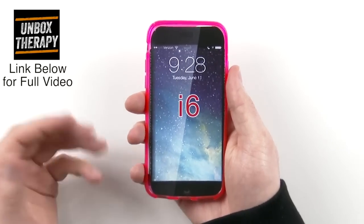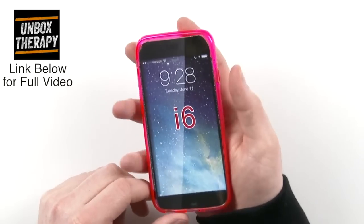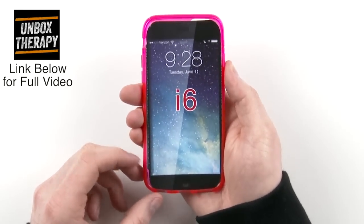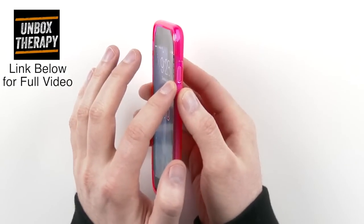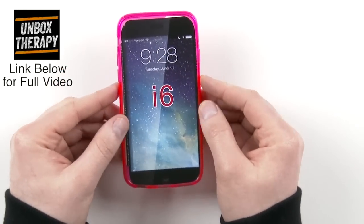For the first time this is actually being held and looked at by a person. Right off the bat you can see the power button is now located on the side, where it would regularly be on the top of the iPhone. It has been moved since this is supposed to be the bigger screen — the alleged 4.7 inch model.